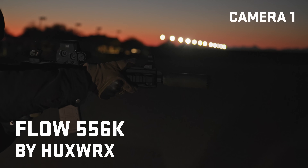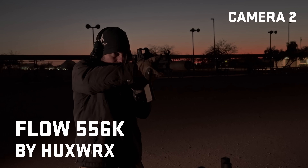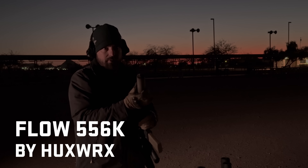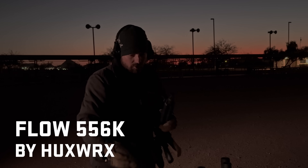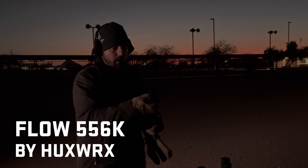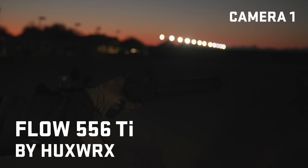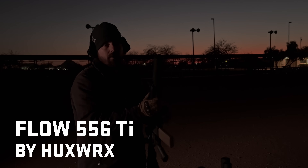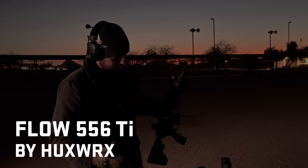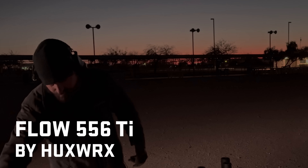Huxworks Flow K suppressor. I saw a good muzzle flash on that first one, then medium, and then not a bad one on number three. The first one was kind of rough — that whole sparky thing we talked about with titanium suppressors. Now we've got the Huxworks full-size going on. I saw a lot of muzzle flash for each and every one of those. The K seemed to get better after the first couple. That full-size muzzle flashed the whole time, but it was sparky — it wasn't crazy, just sparky.